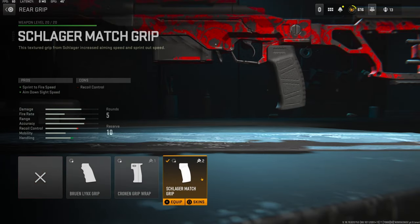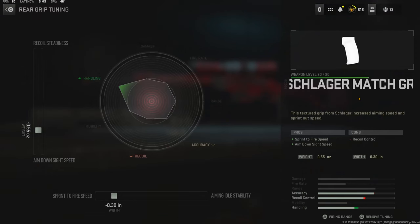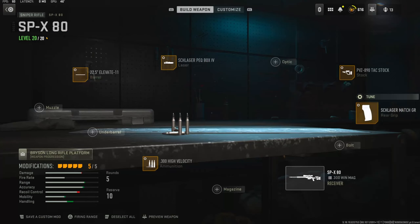Over on the rear grip I'm using the Schlager Match Grip — adds sprint to fire speed and aim down sight speed. The cons are recoil control again, which does not matter. Over on the tuning I'm going with negative 0.30 inches to the width to add sprint to fire speed, and negative 0.55 ounces to the weight to add aim down sight speed.